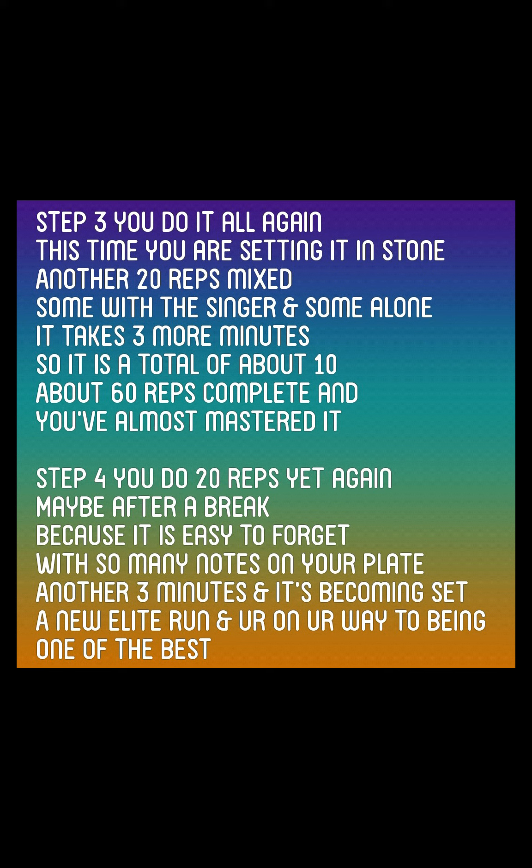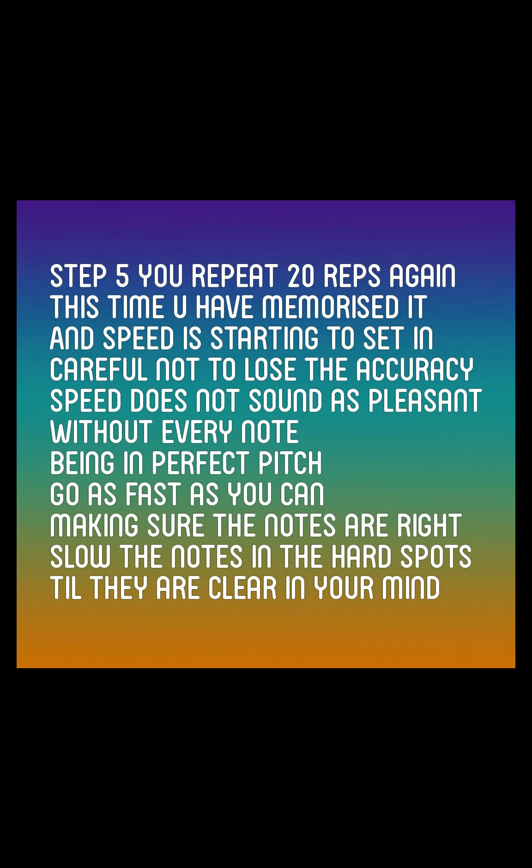A new elite run and you're on your way to being one of the best. Step 5. You repeat 20 reps again. This time you have memorized it and speed is starting to set in. Careful not to lose the accuracy — speed does not sound as pleasant without every note being in perfect pitch. Go as fast as you can making sure the notes are right. Slow the notes in the hard spots until they are clear in your mind.